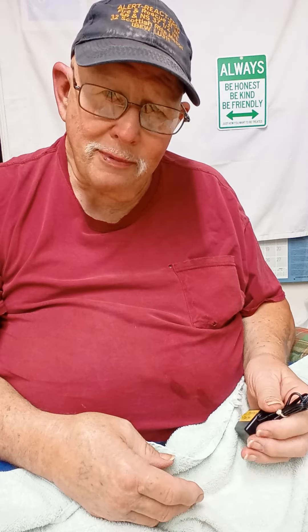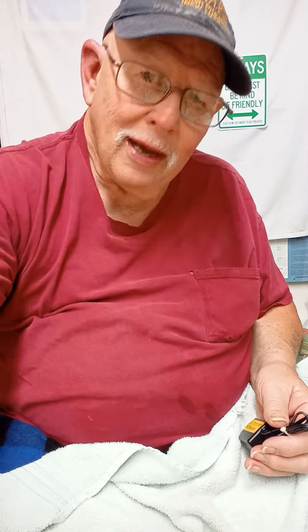All right, y'all like and subscribe, hit the bell, make comments. This is General, I'm out.